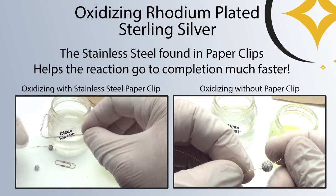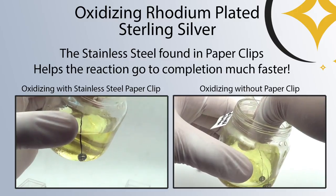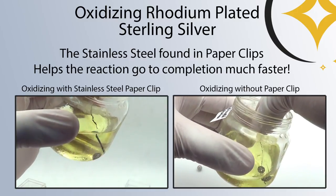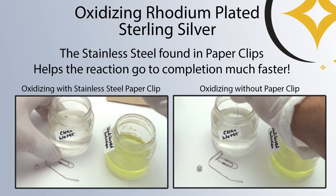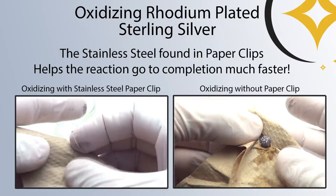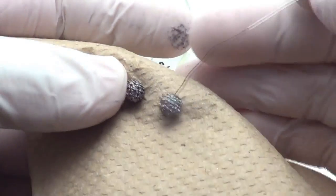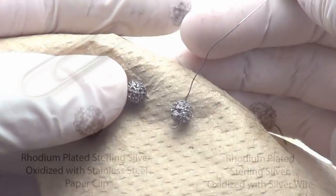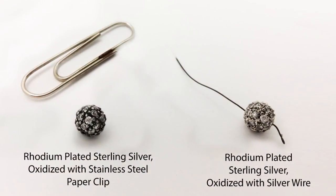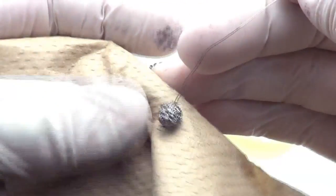This is great for rhodium-plated items because it's a lot harder to oxidize rhodium than regular sterling silver — you're going to need something to help the reaction go. I'm showing two different reactions side by side: the one on the left is oxidizing with the paperclip, and the one on the right is oxidizing with just plain silver wire. The left one goes a lot faster and goes to completion. The bead on the right doesn't really get dark at all. When you see them side by side in the picture, you can really tell the difference — the piece isn't as dark as sterling silver would be, but it's definitely a few shades darker and it looks really sleek.